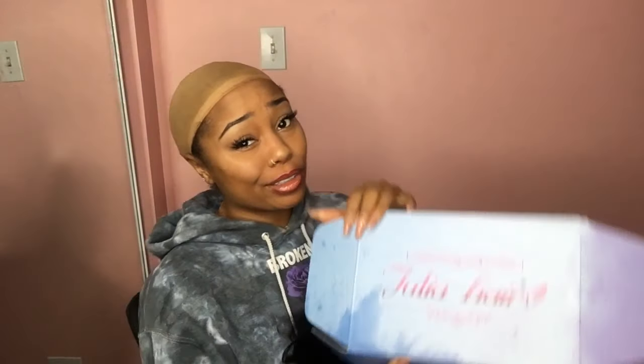So today, my nails hurt. I am going to be reviewing for Julia Hair. In the box comes just a plain old wig cap. If y'all knew how many wig caps I have, I think y'all would probably laugh.